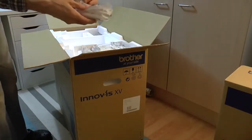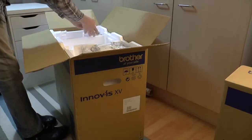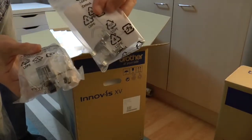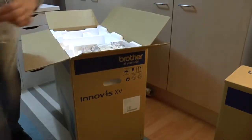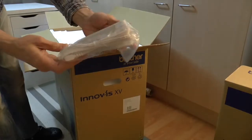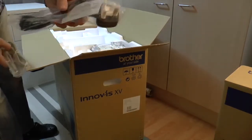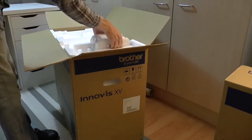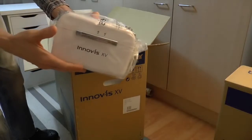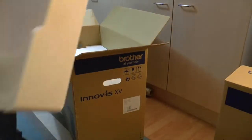This is the sensor pen that comes along with the machine. And in here we have the dual feed foot and the couching foot — the dual feed couching foot that goes along with that. We also have the foot controller and the camera, nicely packaged, a USB cable and the power lead. And also in here, this rather large box — I suspect it contains all the feet and accessories. So that looks like it's empty.